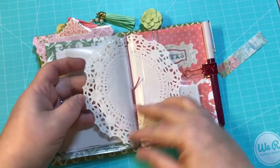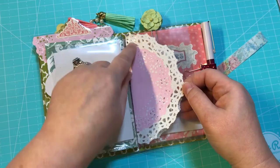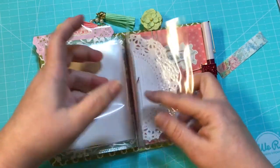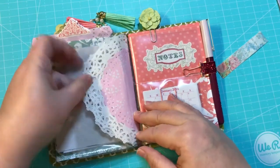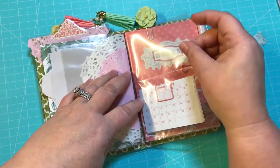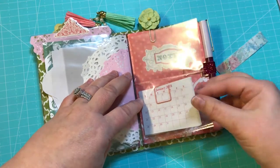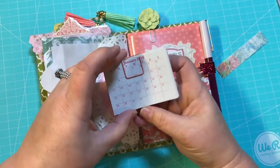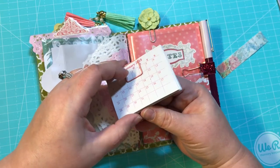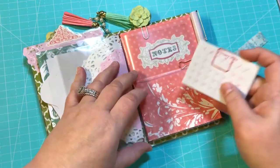And then we have a dashboard right here that has a laminated two-doily dashboard. And here is the other side of one of the pockets — it's got two little pockets. And inside right here there are monthly pages for 2018, and there are two sheets for every month.